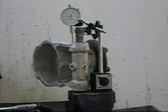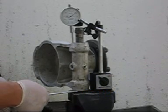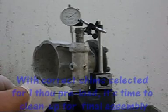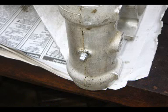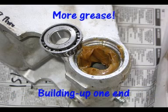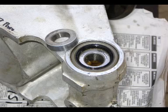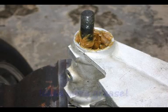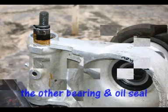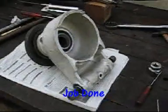With the bolt done up tight and the dial gauge set on the aluminum hub itself, we can now measure the end float. It's supposed to be 9 thou. Okay, so one hub completed, one more to go.